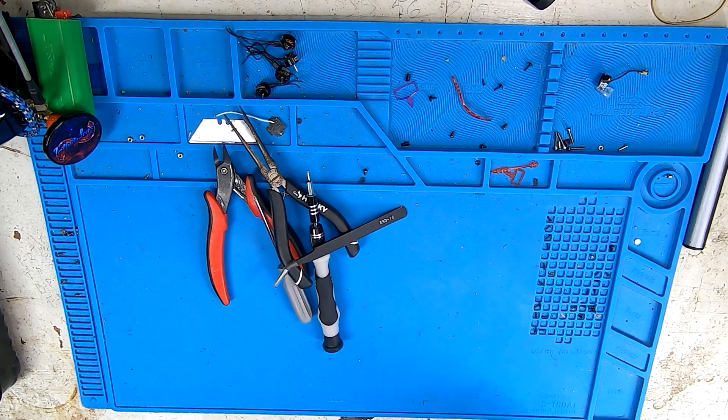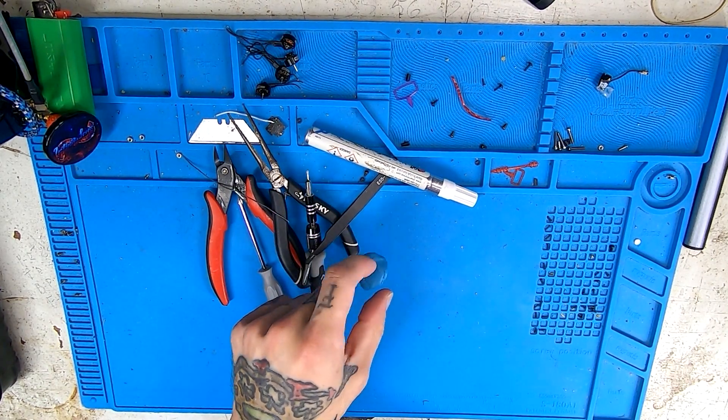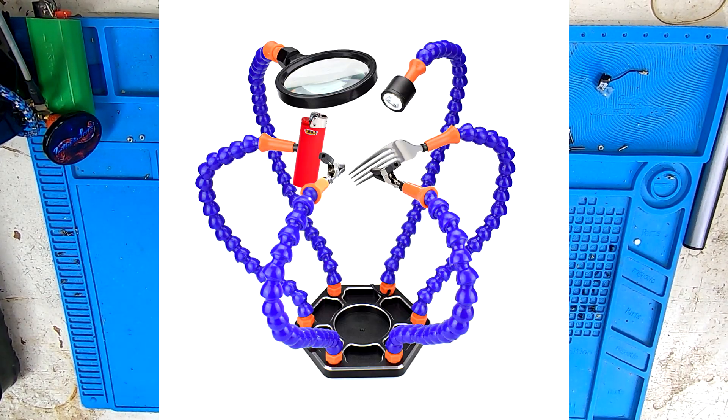The flight controller screws are a bit bigger and you don't want to strip them out by using a small one. You're also going to need a nice set of tweezers, some solder, a little bit of flux. I use Blu-Tac to hold down my parts as I solder them instead of using the helping hands little pinchy things.